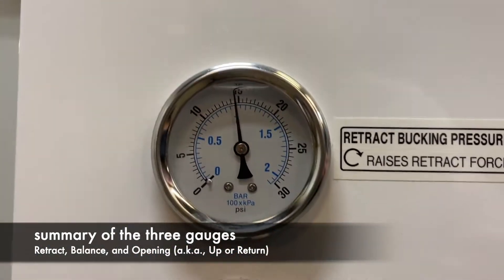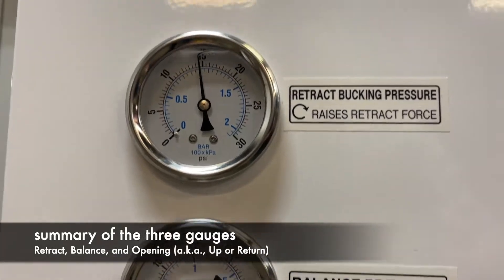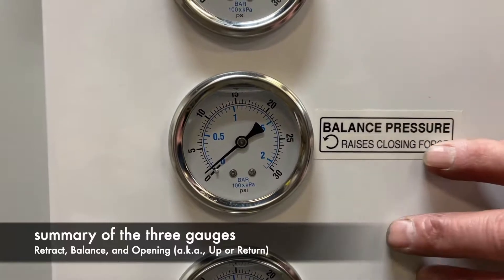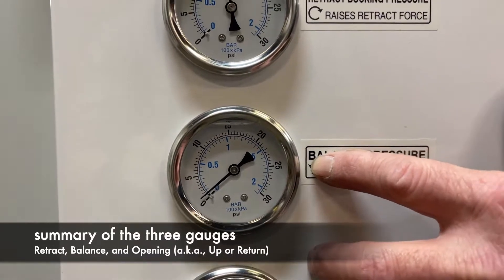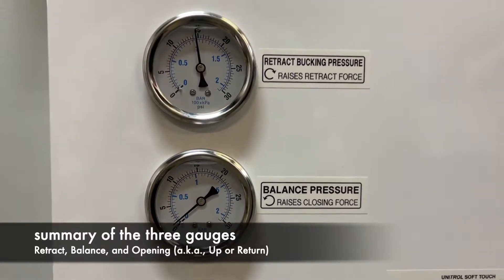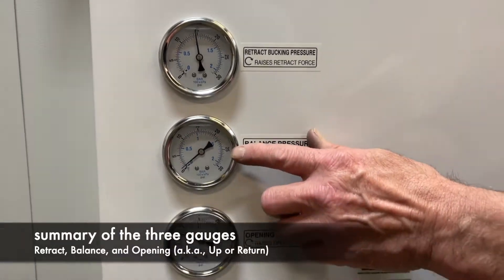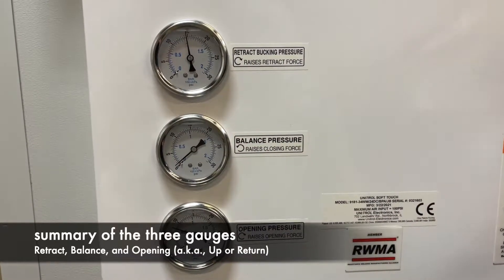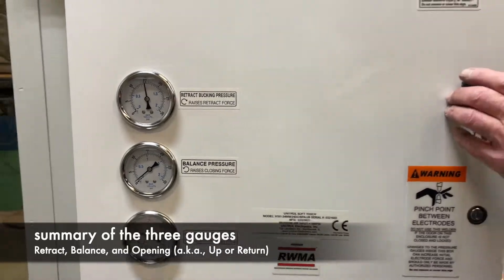The next one is the balance pressure. This pressure keeps the upper head from coming down too fast when you're in the weld position. One or two PSI is all that's needed usually, unless it's a very heavy ram, and that keeps it from coming down too fast.